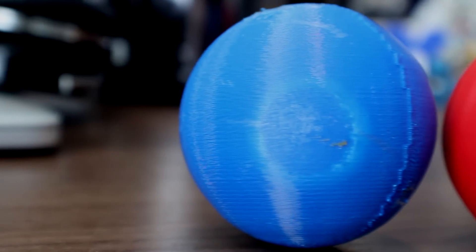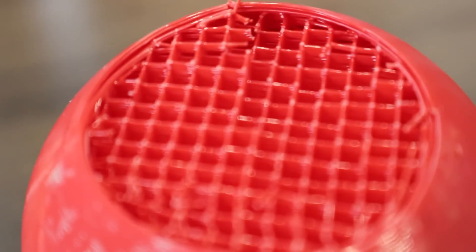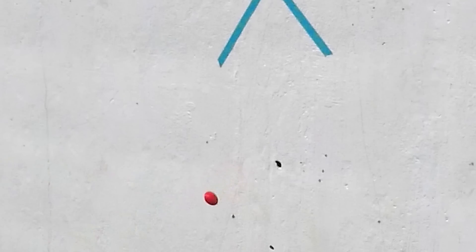Comparing our ABS plastic, the only difference here is going to be what infill we use. This was solid versus this was sparse. As you can see, sparse gives you the exact same look but doesn't give you the same mechanical strength. That energy went somewhere and popped the head right off this piece.